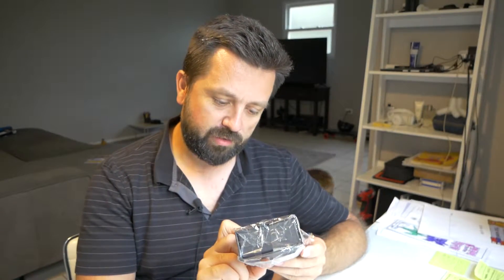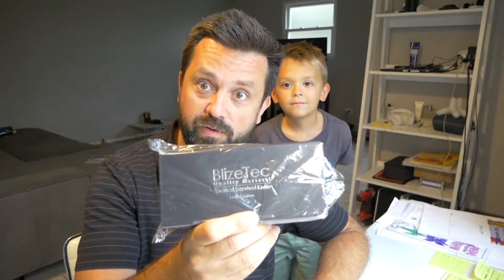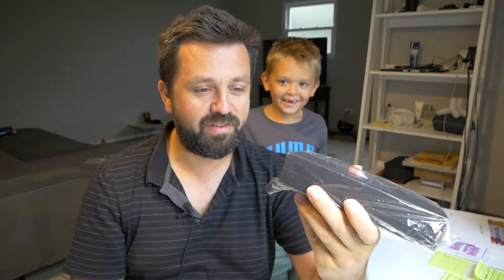Hey guys, welcome back to another video. Today we're going to be looking at the BlizzTech Tactical Survival Knife. It's a pretty highly rated knife and it's for survival. So let's take a closer look at what this thing is.